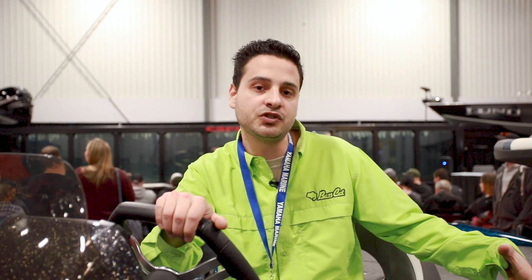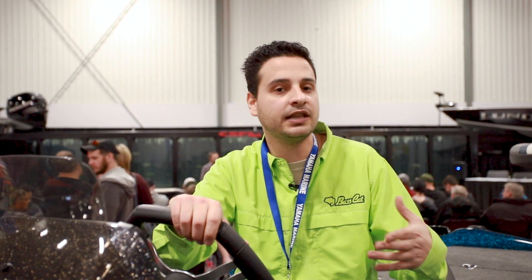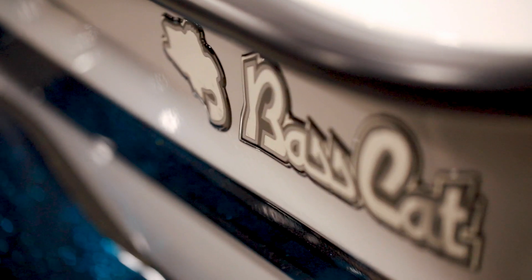Also in this Cougar we've got under-seat storage, which is more or less a standard feature. It's a dry box, so you can keep any spare clothes, a jacket, anything like that — just throw it down under there. It's nice and out of the way. We'll move on to the back of the boat now.